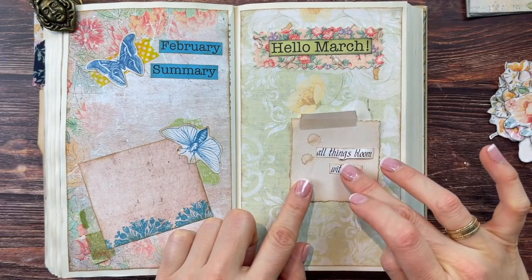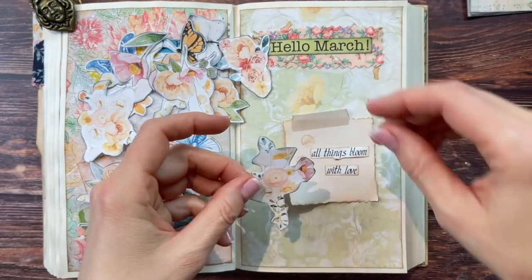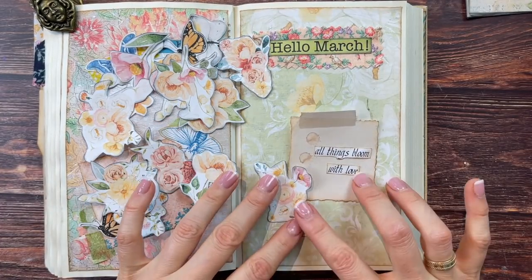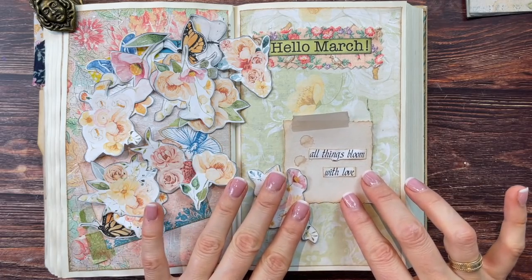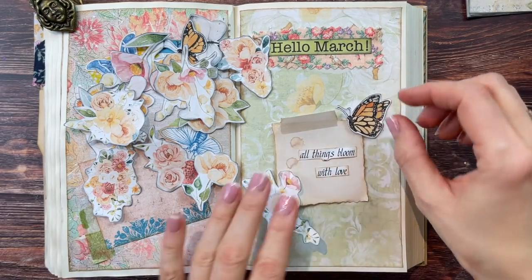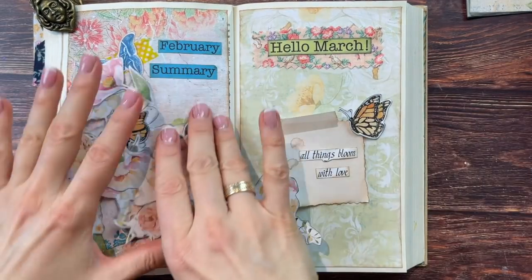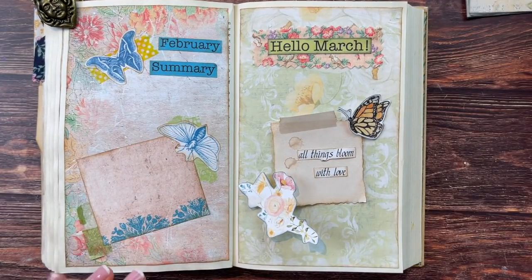Maybe we can add some of these blooming flowers — that works very well together with the 'all things bloom' quote, which kind of just worked out. Let's add a butterfly on top as well. I think this page is ready to go — I just need to add the fabric tab.